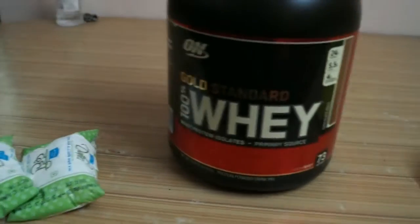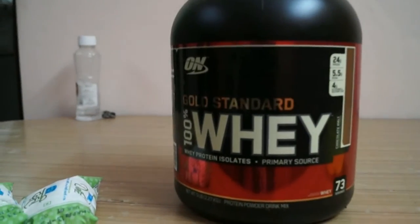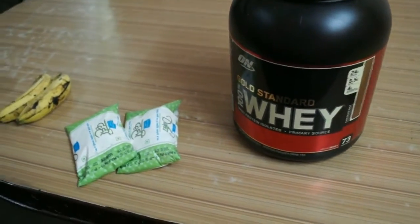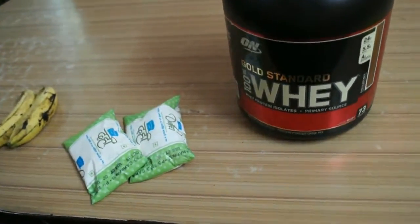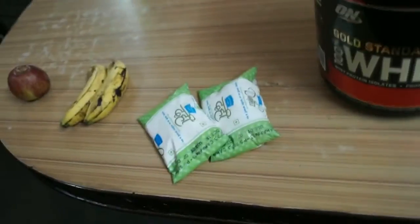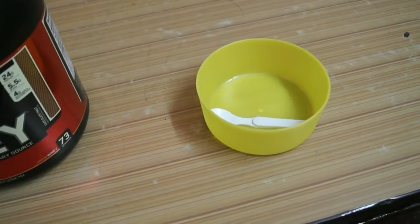So it's good. And for protein, one scoop of protein I will be using is on base standard — it has about 24 grams of protein. All you need is another container. I will chop the fruits, mix the curd, and I'll see you in a bit.